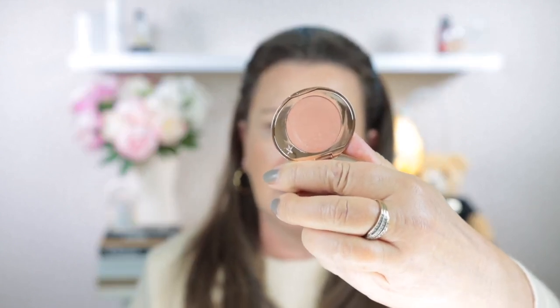For concealer, Charlotte Tilbury actually describes this one as a corrector, but I find it's just perfect as a concealer. This is in shade 2 Medium. It has a slight peach undertone, but when you put it on and leave it, it doesn't look peachy — it sort of corrects and conceals, like a two-in-one. With my oily skin I put on a tiny amount, sheer it out by tapping it in with my fingers, and it doesn't crease, transfer, or look cakey throughout the day.